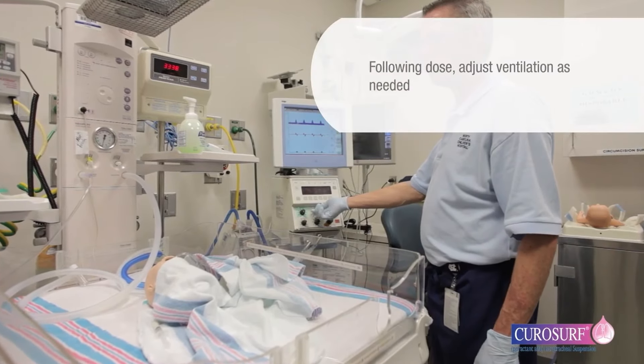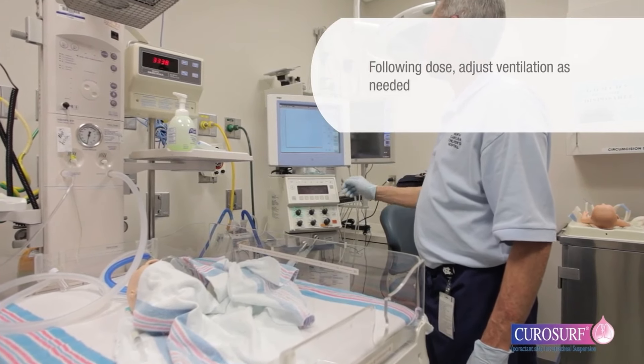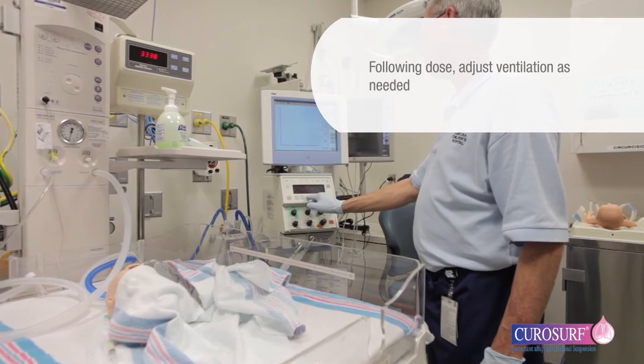After completion of the dosing procedure, do not suction airways for one hour after surfactant instillation unless signs of significant airway obstruction occur.